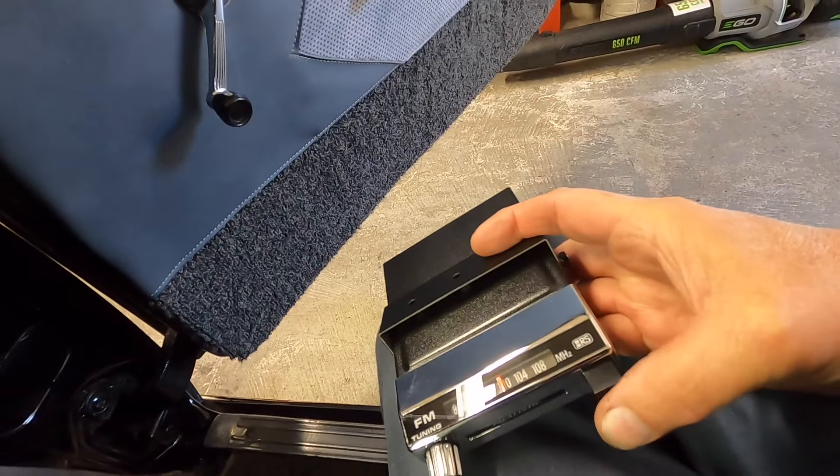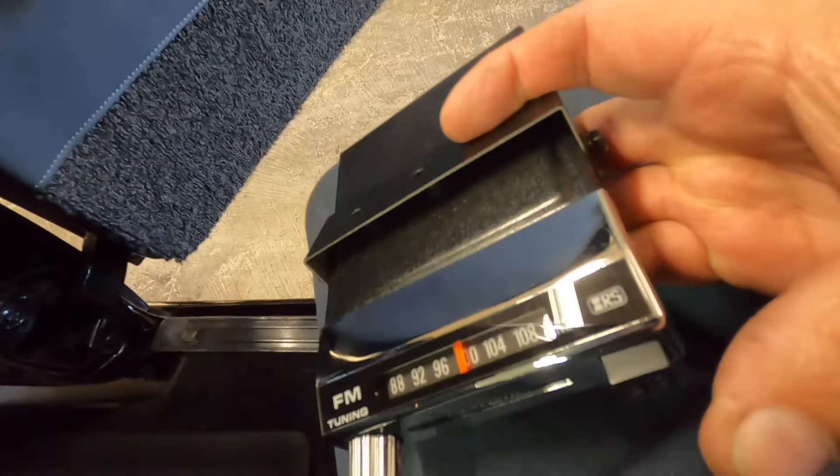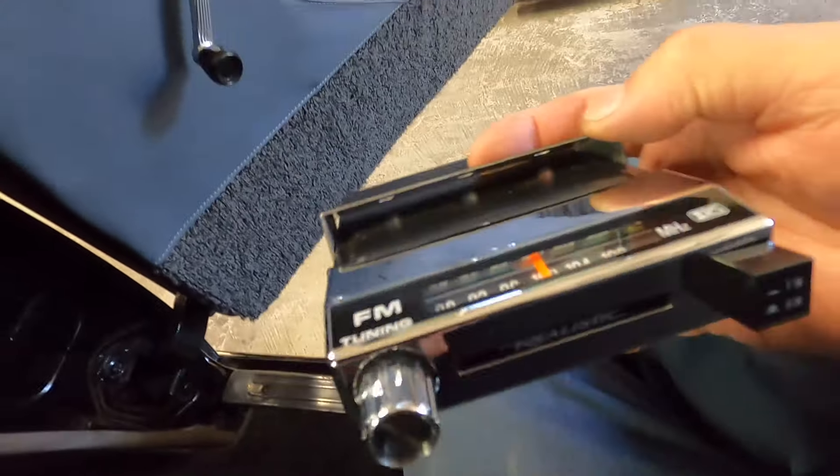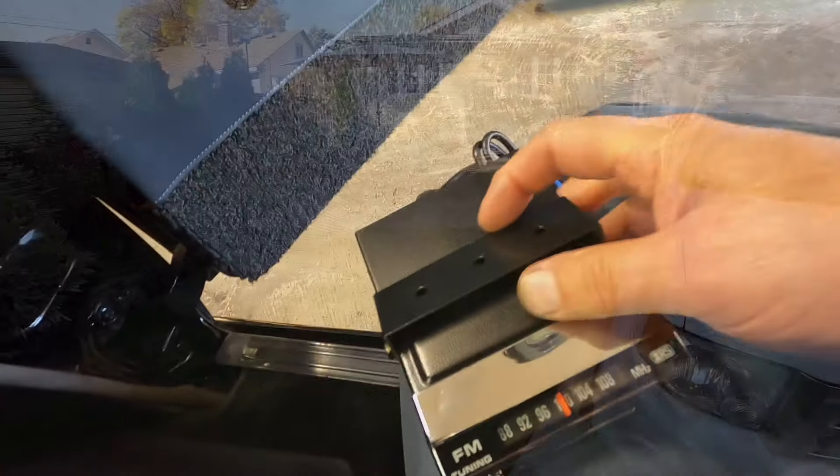You tune your station to 1400, push that in for FM and out for AM. Let's see how it goes in and out. A thing from the past — you just don't see these anymore, do you?